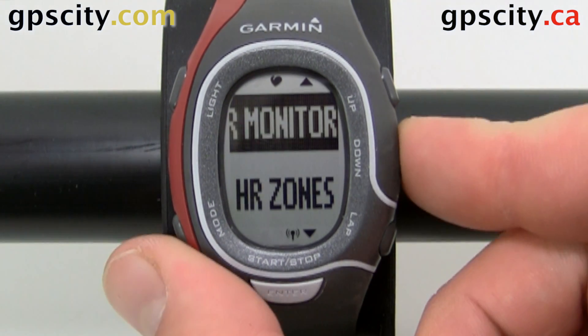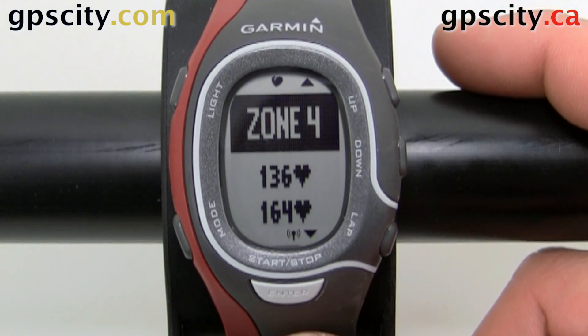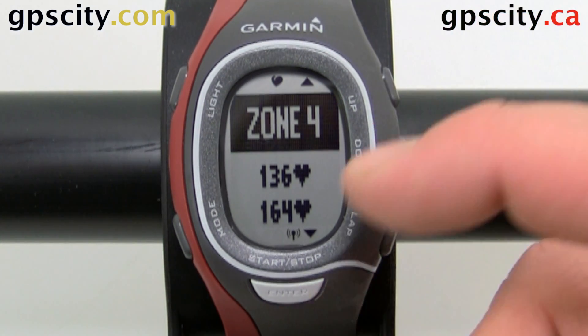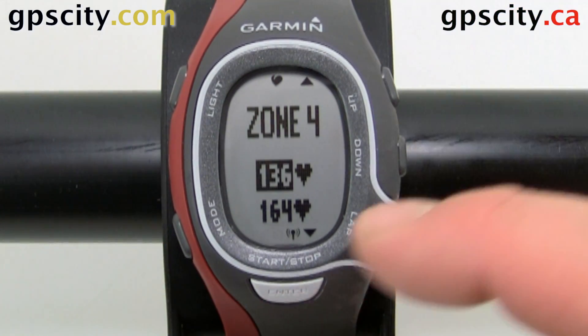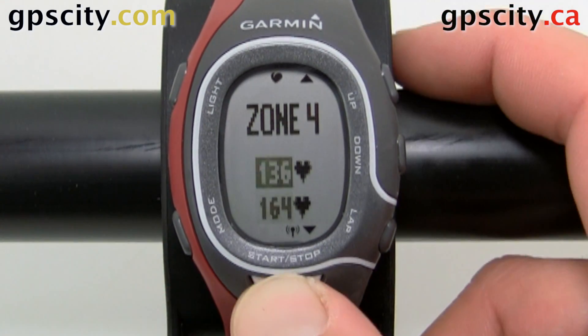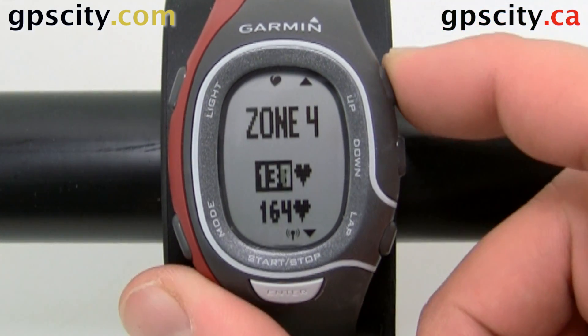We can change the heart rate zones now. Inside here there are five different zones. We can change these so we know which zone we're in by just quickly glancing, if we have that set on our training pages. To change these zones, because everybody's a little different, just hit Enter and you can highlight one of the fields by hitting Enter again. We can change it by using the up/down arrows.